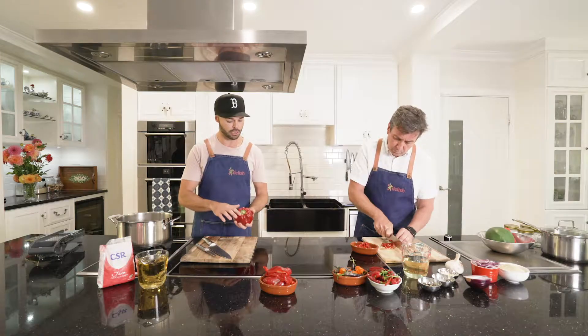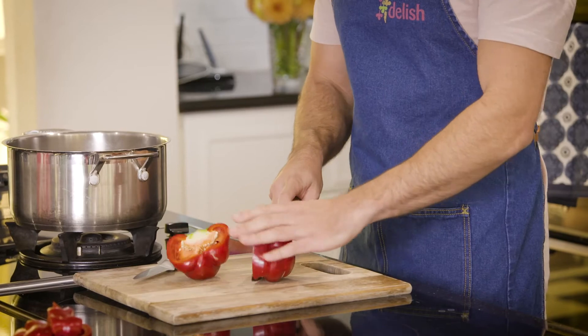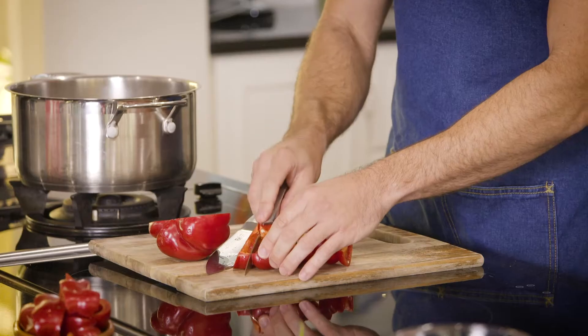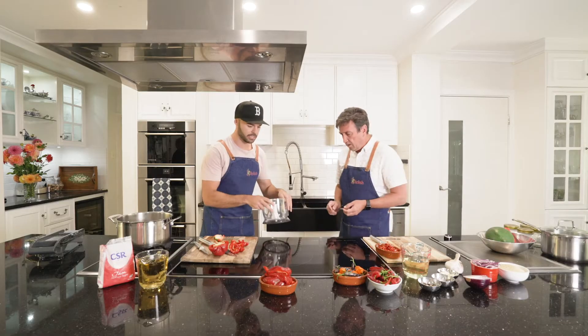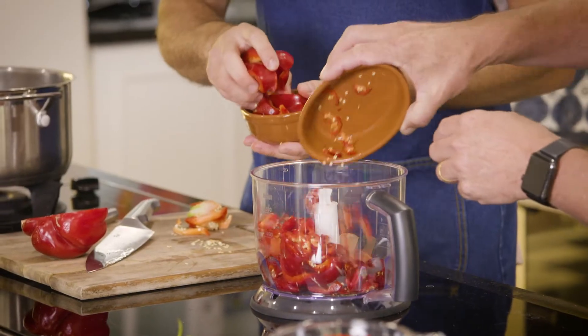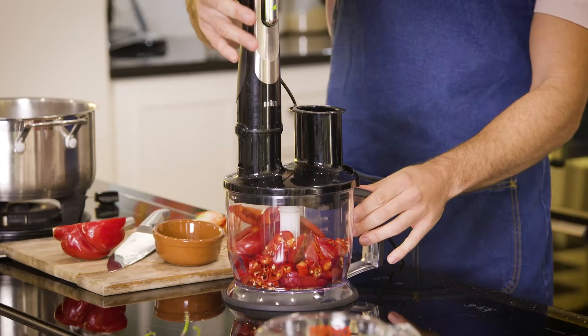Make sure you remove the green top, and also the pith and the seeds in capsicum aren't so delicious. So we chop that up just roughly. I've got my handy-dandy mixer here. And if you grab your chilli as well.